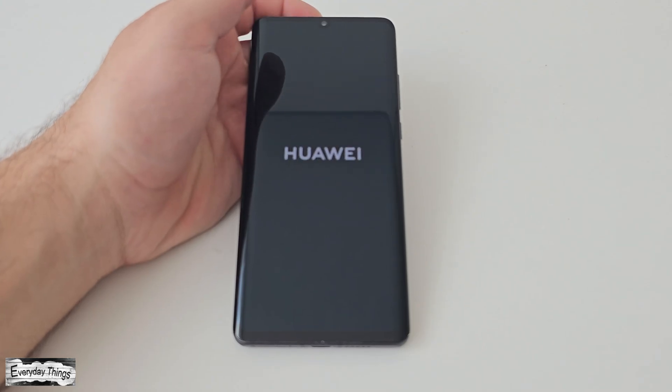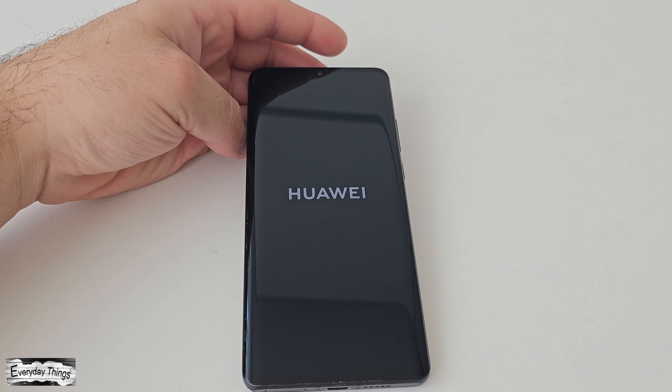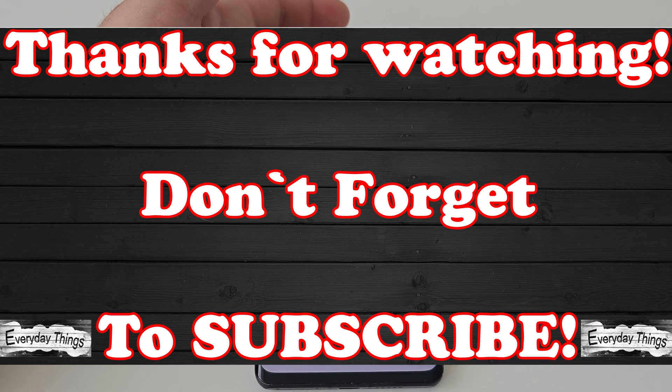And that's it. You've successfully performed a hard reset. Now you'll need to follow the steps to set up your phone again. If you found this video helpful, don't forget to like and subscribe for more videos.